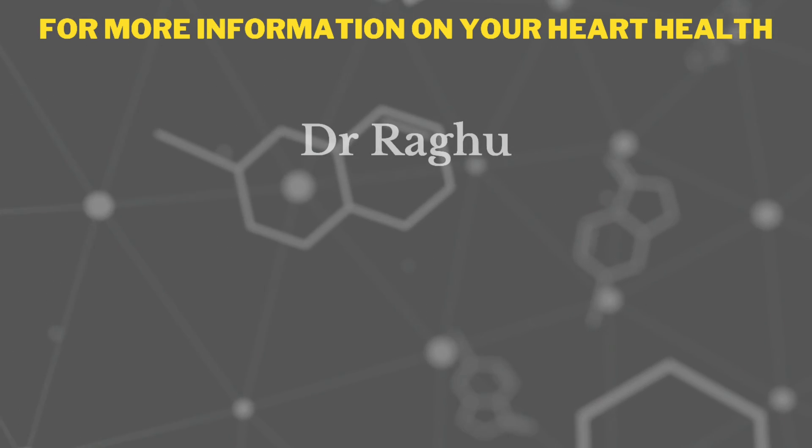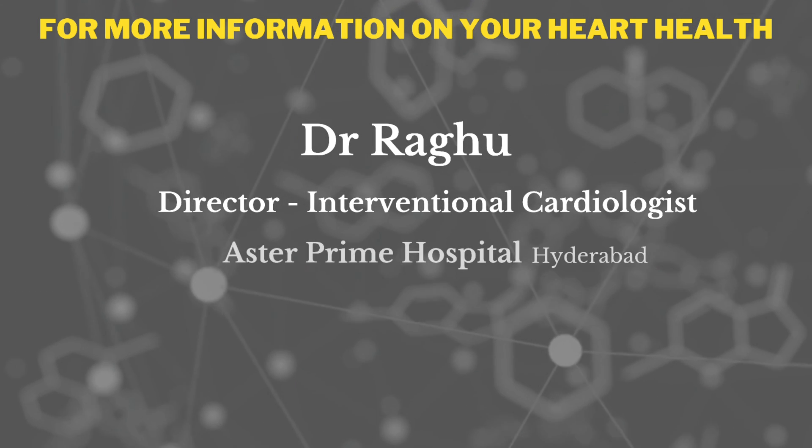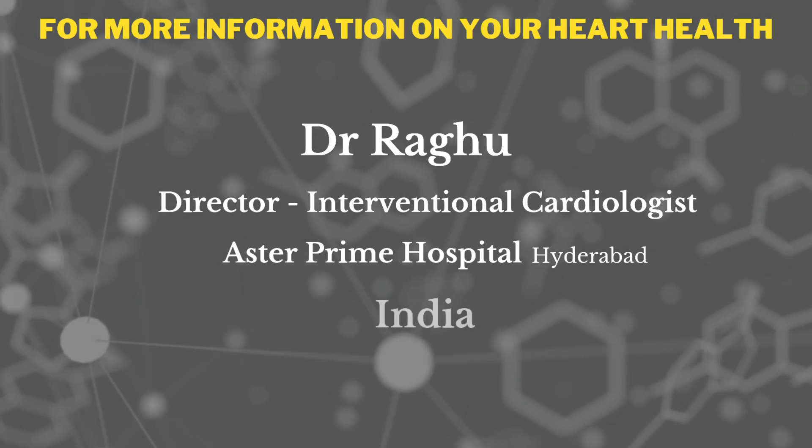For more information, contact Dr. Ragu, director cardiologist, ASTA Prime Hospitals, Hyderabad, India.